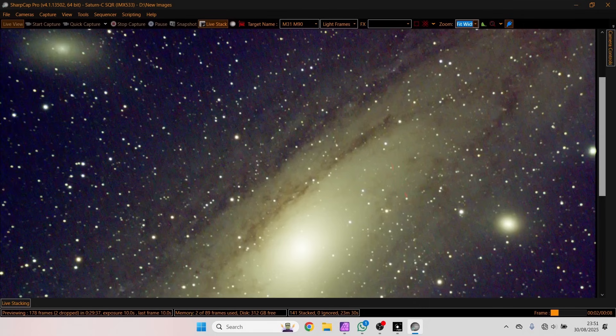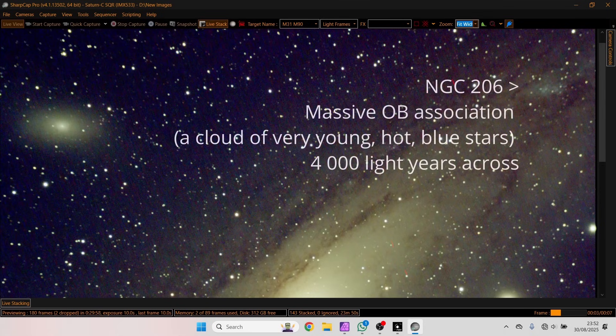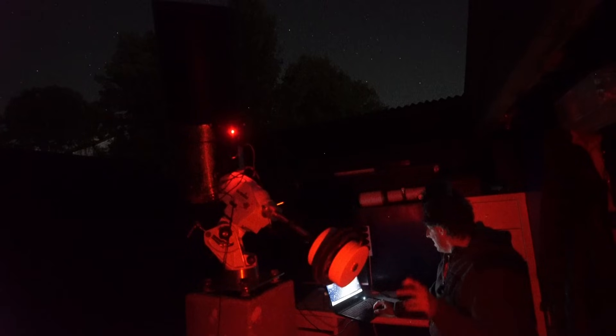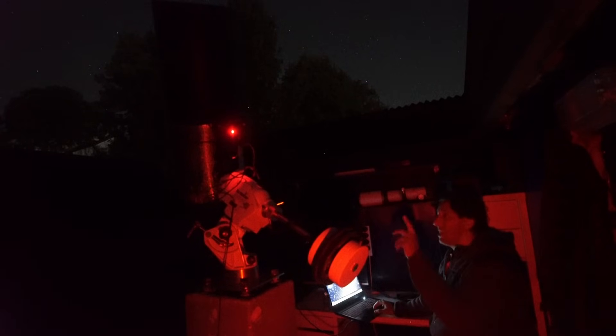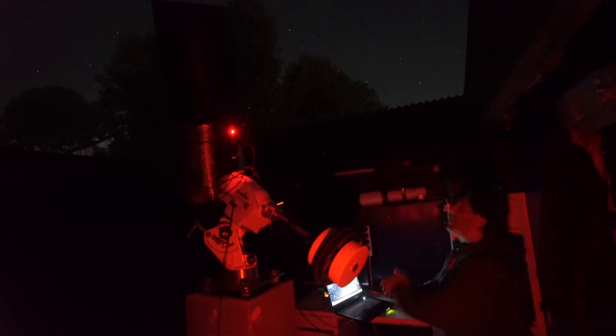There's another interesting object - a star region over here. This is NGC 206, a star-forming region, an OB star association inside the galaxy. So what we're going to do is stop this, put the camera in the C11, and go do some close-ups of the galaxy.